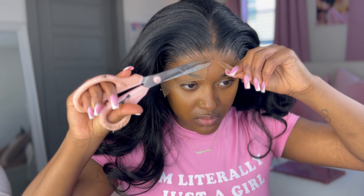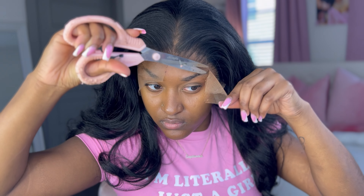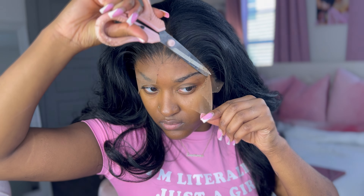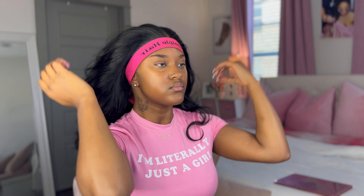You need to really take your time. I normally use a razor but I didn't have it, so I used scissors and I do an up-and-down motion with the lace so I can get that zigzag type of cut. As you can see, I'm going up and down — that's how I cut. I also tied my lace band on my head because I needed it to be super tight when I'm melting it.